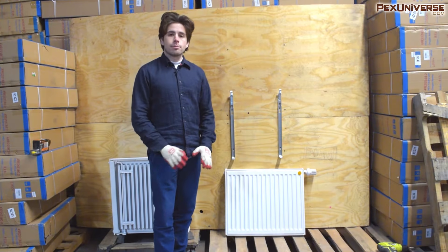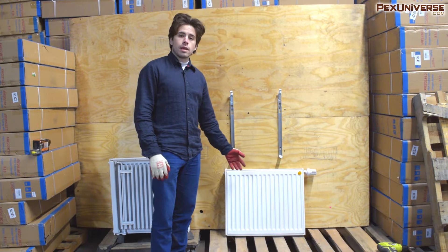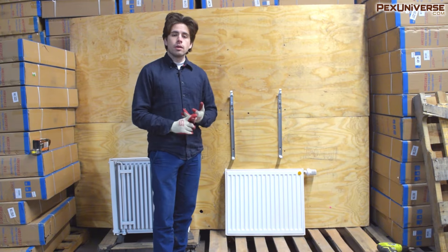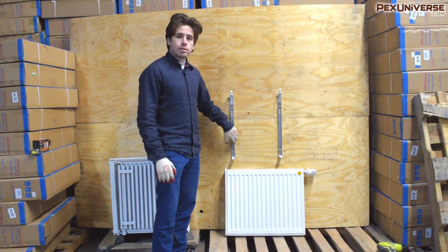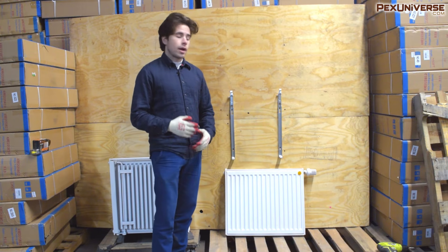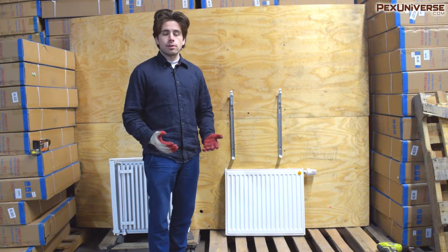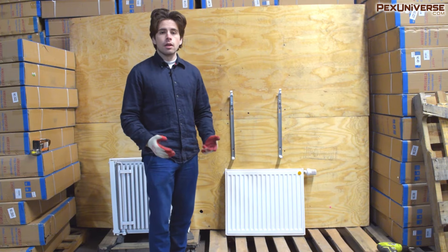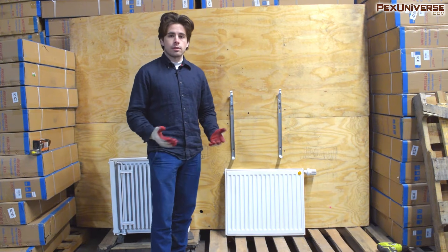In my last video I went over the technical specifications for panel radiators, specifically series 11 versus 21 and 22, and I showed you that they came with manual air vents and these mounting brackets along with some other stuff. In this video I want to go over how to actually mount the radiator and install it, and I'm also going to go over a lot of different piping methods that you can choose so you can optimize your installation.